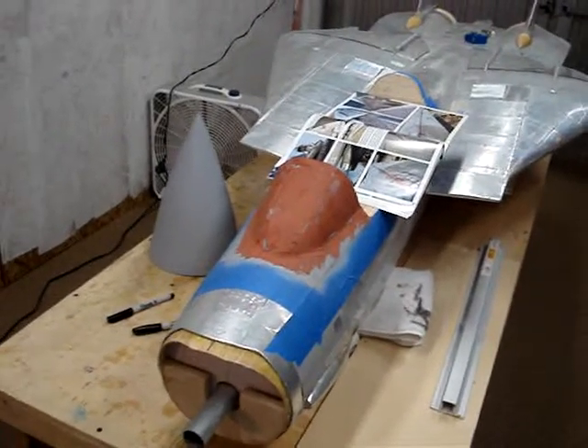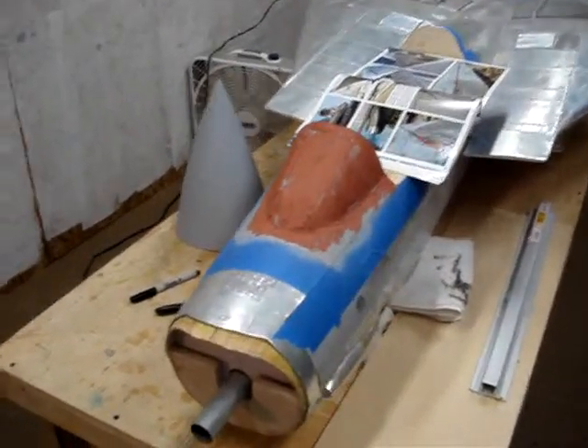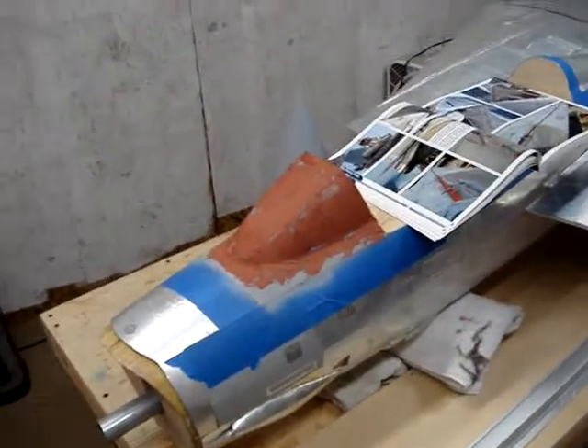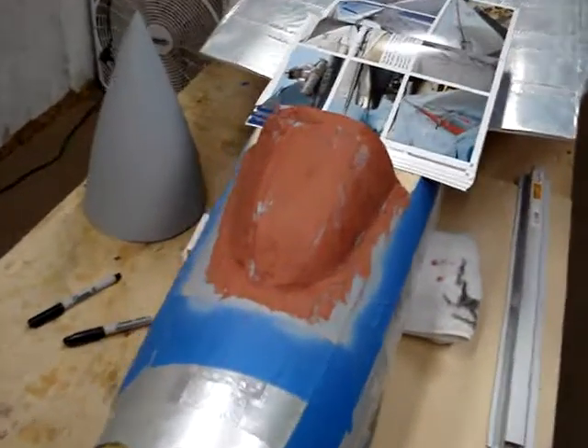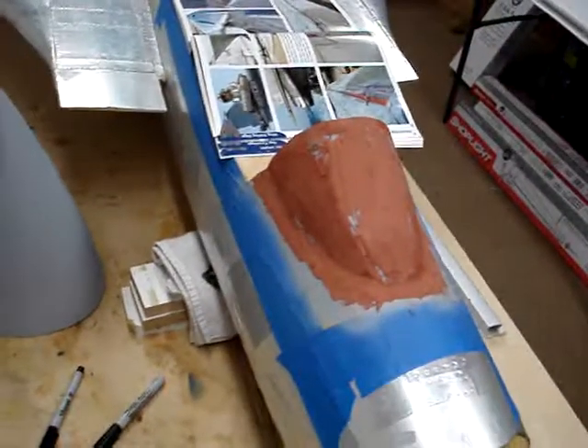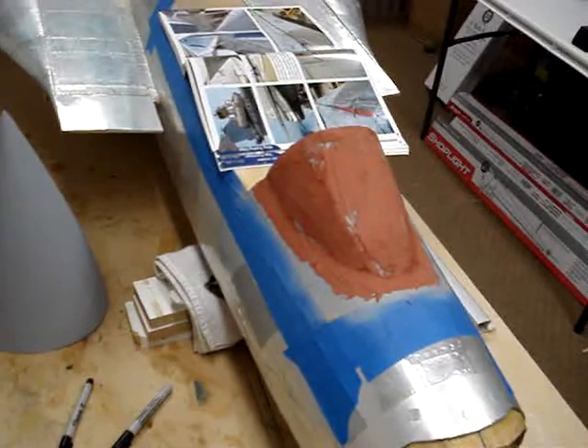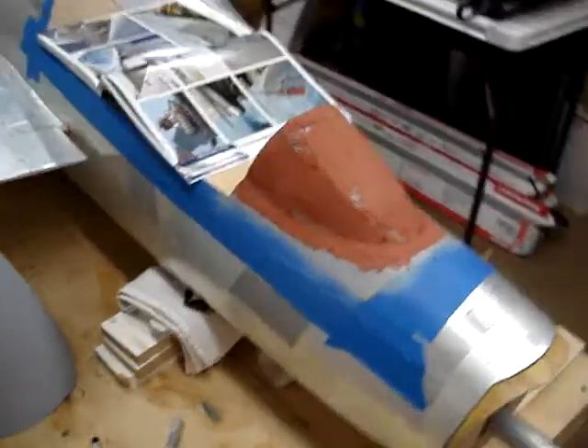Mostly some areas where there's not enough resin on the glass, and since there's already paint on instead of just painting more resin on there, I just fill it in with some glazing compound. That'll fill in the weave, and then as you sand it off it'll actually look more like a windscreen instead of a giant red nose off a clown.